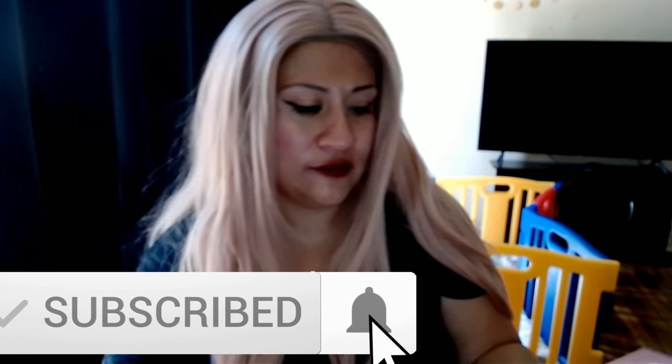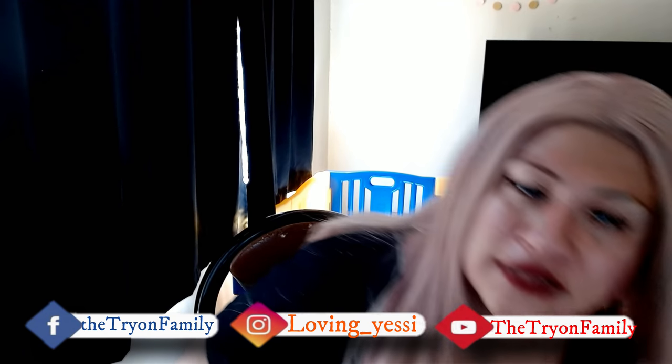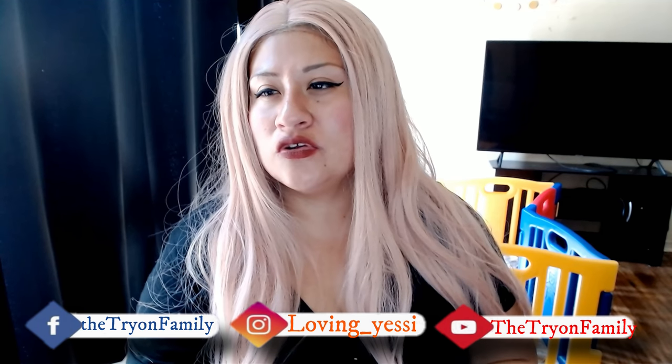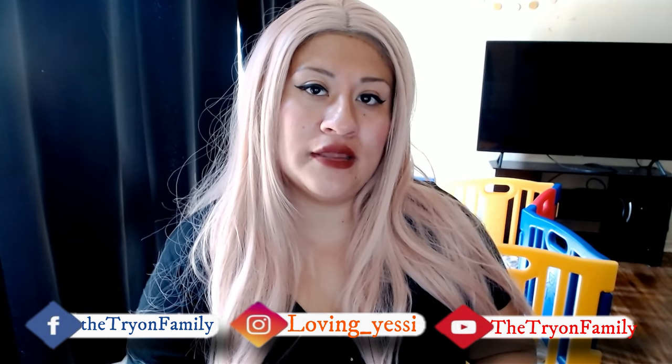All right, thank you guys for watching! Don't forget to subscribe, like, share, and follow me on Facebook and Instagram. I will show you guys more updates on what I'm going to be doing on the channel. The next video I'm going to make is trying the shadows and the stuff I got from BoxyCharm — so stay tuned for that. See you guys in the next episode. I love you guys — bye, have a blessed day!